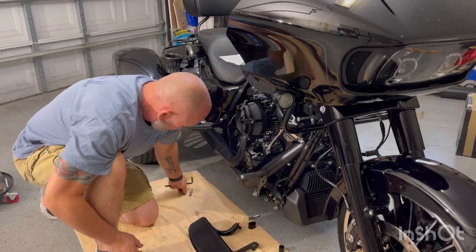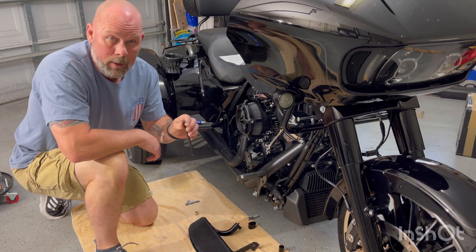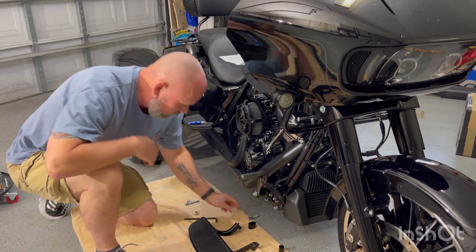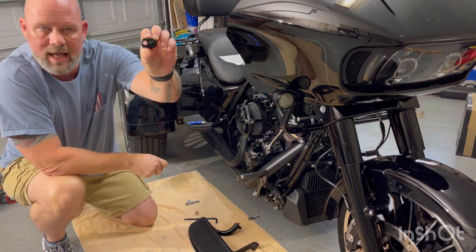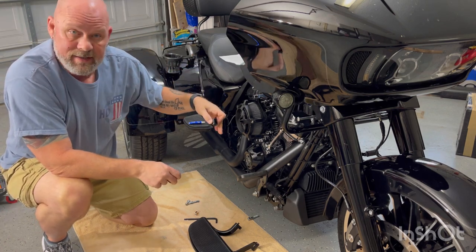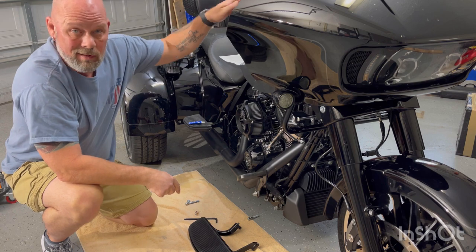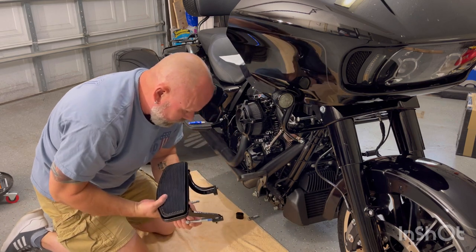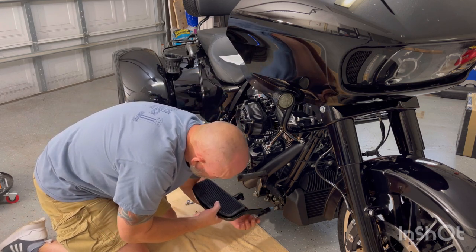Pretty self-explanatory as far as taking off the factory bolts — you use a 5/16 Allen. I didn't show breaking them loose with the breaker bar, but whoever assembled the factory sure does like Loctite. The kit comes with four round spacers and one that has a slight offset with a nub and a hole — that one is for the brake side. You use one on this side and three on the other. The longer bolt goes in the front.